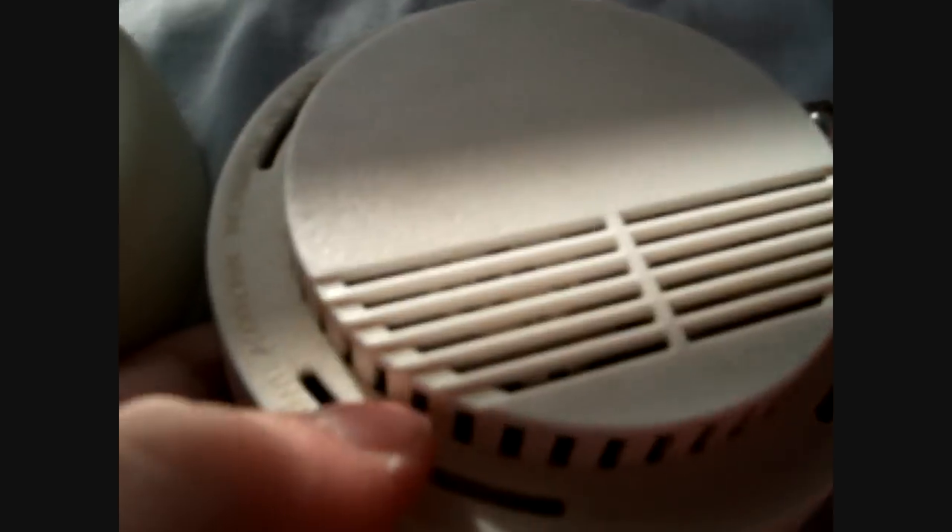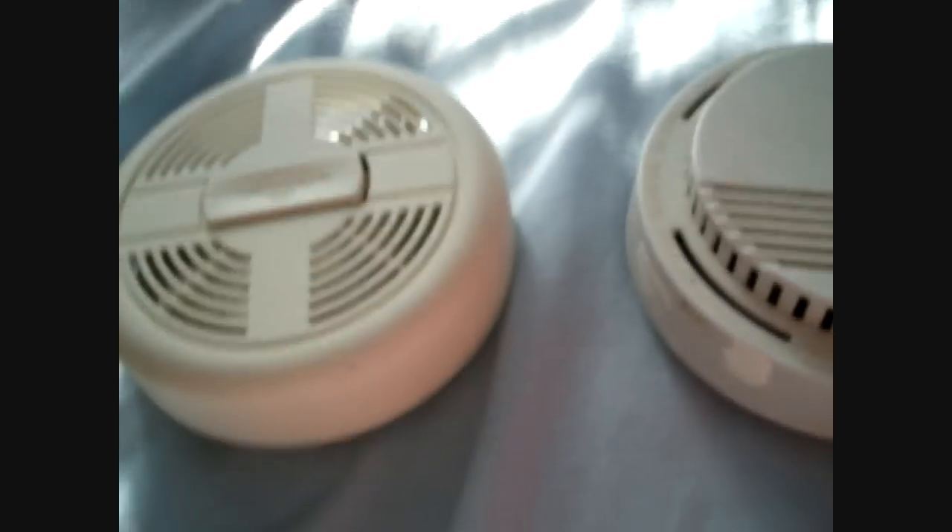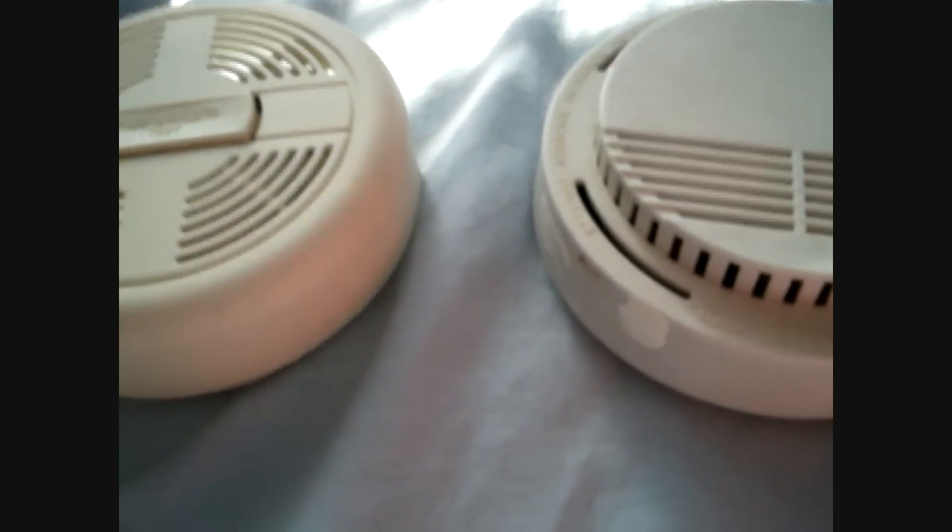The smoke alarm test three will take a little while, but I'll be getting another one. So, yes.